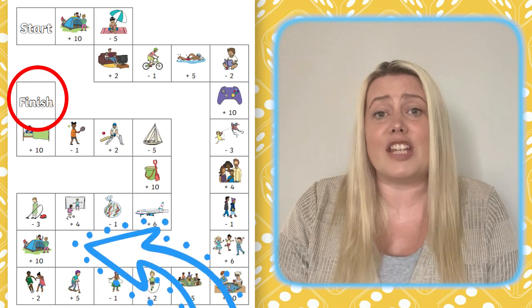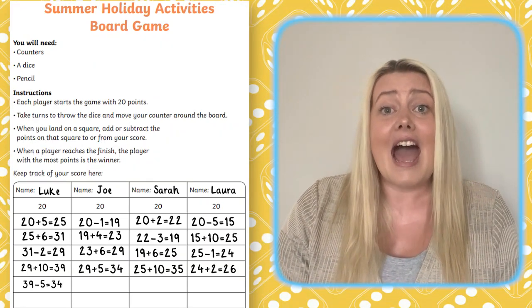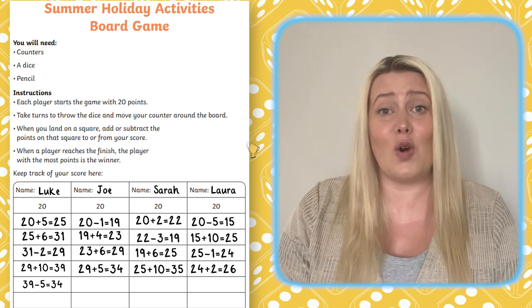The game ends when a player reaches the finish square. Then all players need to check the score sheet and the player with the highest score is the winner.